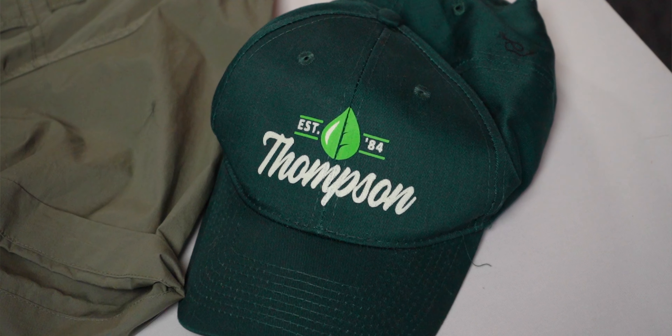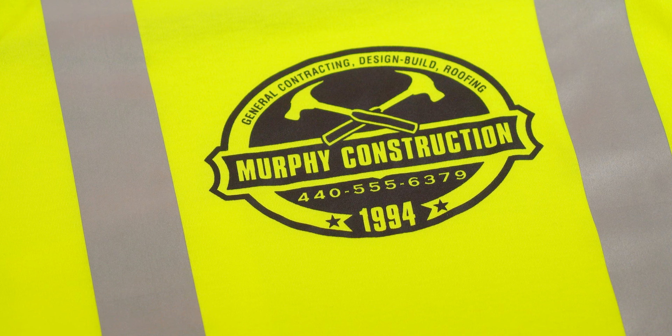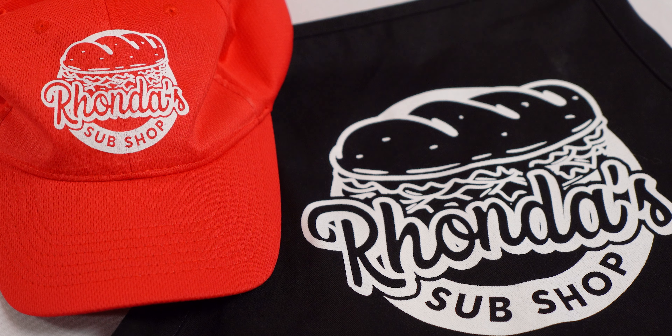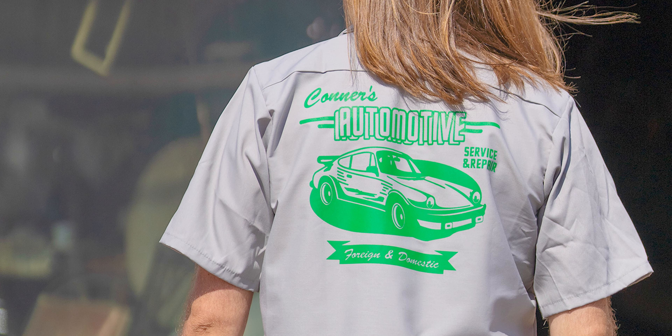However, if the business is mobile like contractors or landscapers, you're probably going to want to add more information, as the shirts typically act as a walking billboard advertising their services. So add those bullet points of the services they provide, contact info, maybe the area that they service, the logo of the business if they have one, and definitely the name of the business.